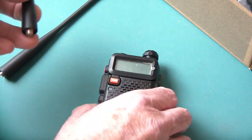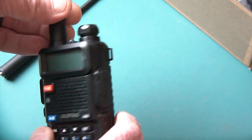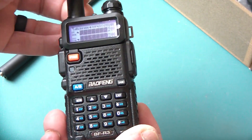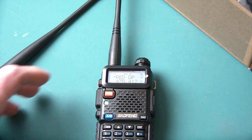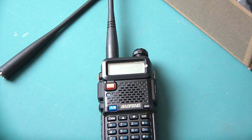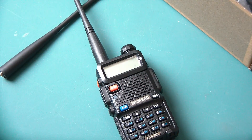Now this did come unlocked, so it was not locked even though it's a brand new unit, which means that you can program pretty much anything you want into it using CHIRP or using standard Baofeng software. I've already put in my channels that I usually like to scan, including local fire and police that I usually sit and listen to.